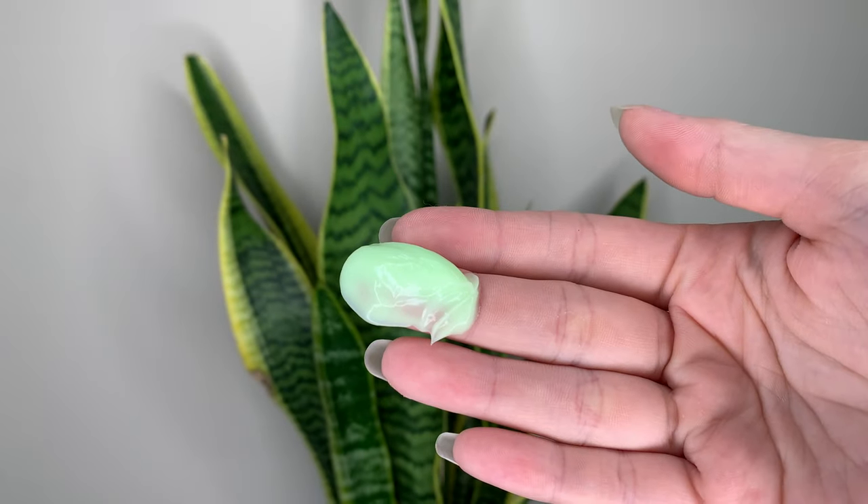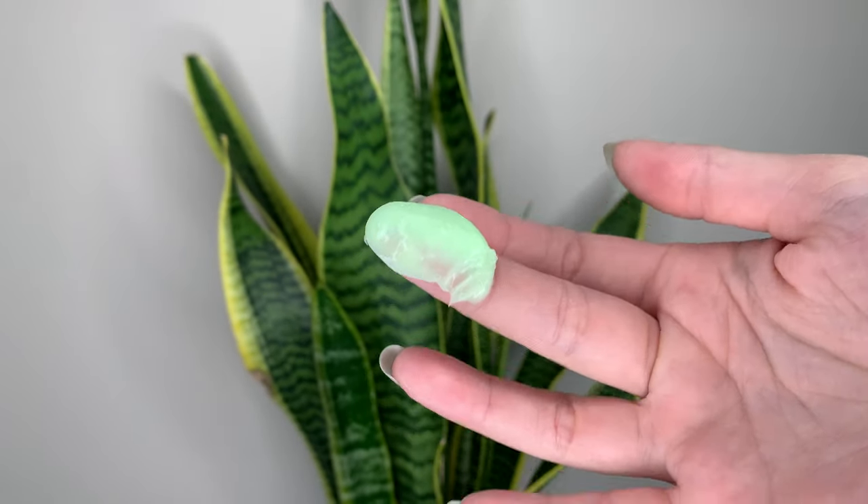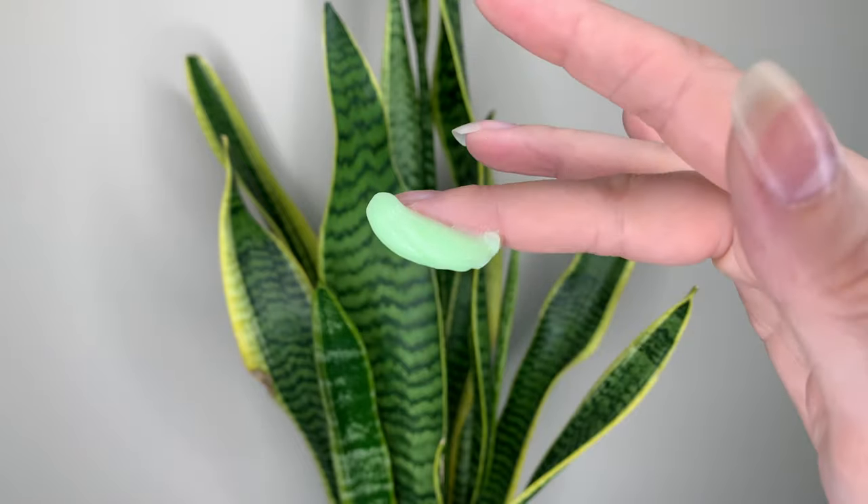It feels like a nice thick hair mask in your hand — it feels like the Don't Despair Repair, like it's really good. But once I apply it to my hair, it just feels watery and like it's getting rinsed away automatically. It just slides right off my hair. It's really like a subpar hair conditioner. It will condition my hair in that it doesn't leave it a tangled mess once it's come out, but that's kind of it. It just does the bare minimum of what a regular hair conditioner should do, let alone a hair mask.